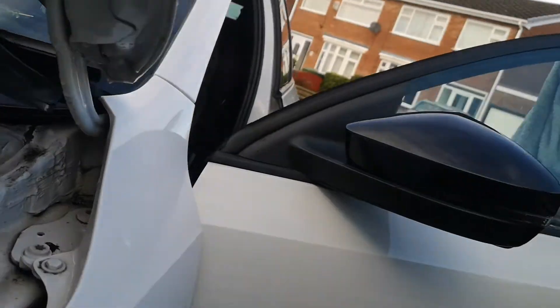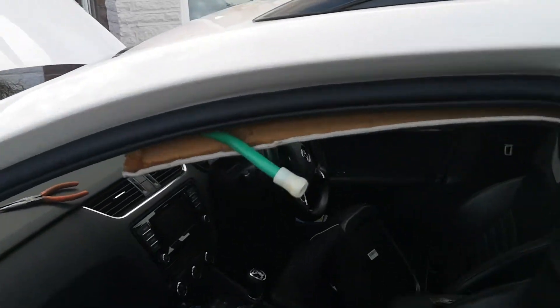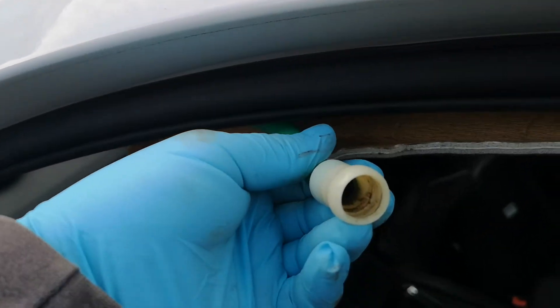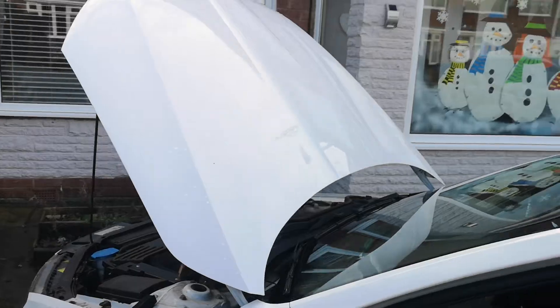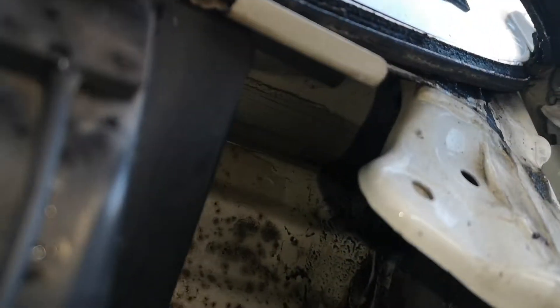...there. Black hole. You can see all that gunk. Mine was blocked. I tried pushing some cable — some wire — down this tube, but it wouldn't go through. So once I'd figured I'd wasted all my time for about an hour doing that, I tried it from the other end.